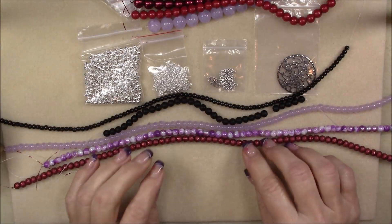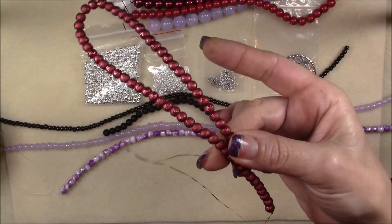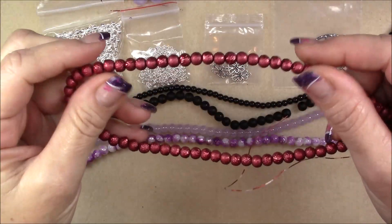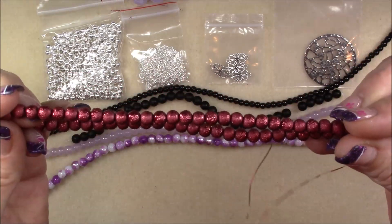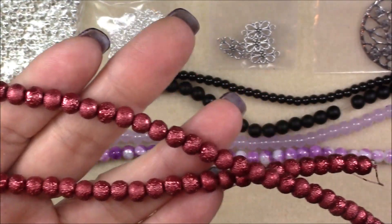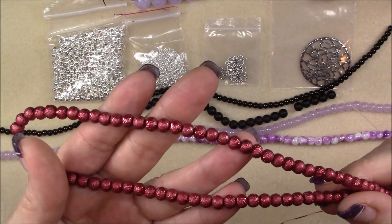Then we have a 6 millimeter wine rustic glass pearl bead. I love these rustic glass pearls. This is a nice long strand. You can see they're textured — it's got a nice texturing on them. They're really pretty. I like these in all colors. I used to use the turquoise colored ones quite a bit, and every time I get these I will use them. I love them.